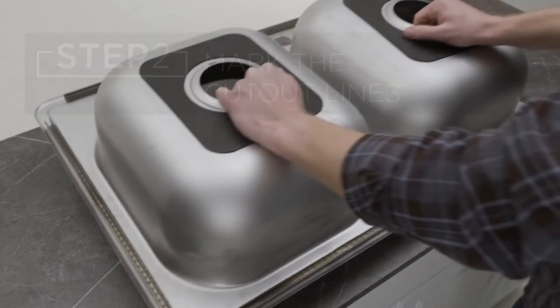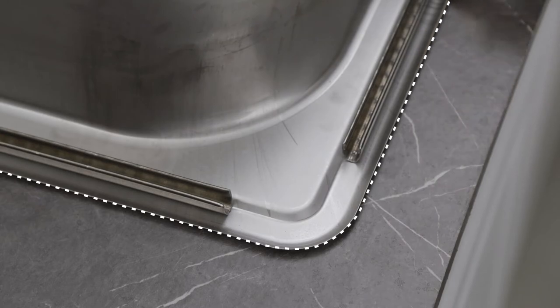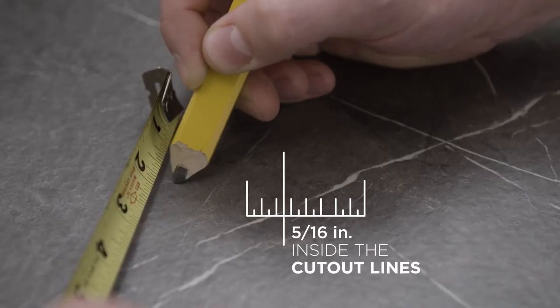First, position the sink upside down and trace completely around the edge. Then draw a cut-out line inside of the sink outline.